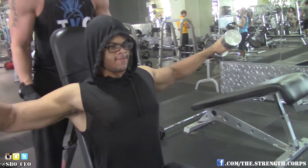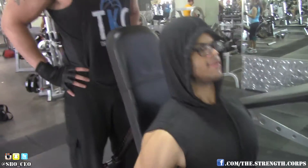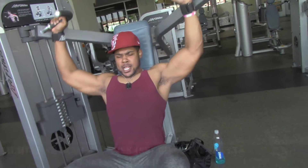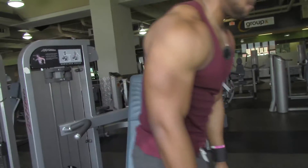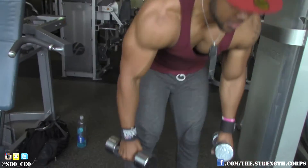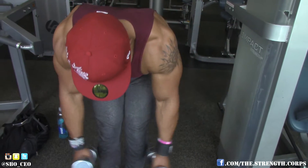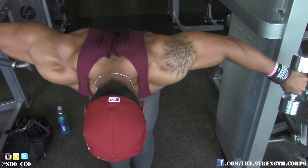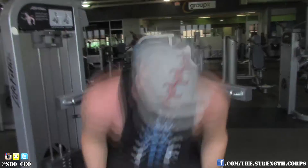Delts are something you want to hit hard because for a lot of people they're very stubborn muscles. We keep it natural over here — natural bodybuilding channel — so we just work hard and do drop sets. Last exercise we did some machine press supersetted with dumbbell reverse flies to make sure we hit the rear delts. We didn't hit front delts much since we did so much pressing already.